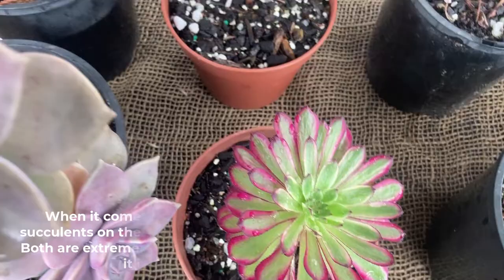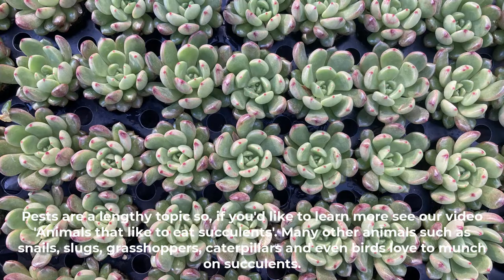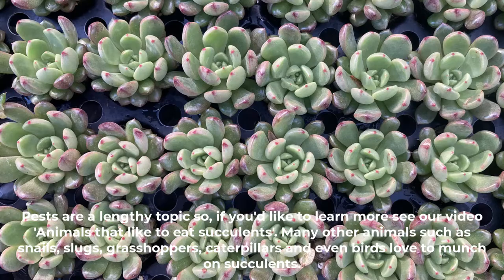When it comes to pests, there are two that really love to have succulents on their menu: the mealybug and the aphid. Both are extremely annoying and quite hard to spot at first, though it is the mealybugs you especially want to avoid. Pests are a lengthy topic, so if you'd like to learn more, see our video 'Animals that like to eat succulents.' Many other animals such as snails, slugs, grasshoppers, caterpillars and even birds love to munch on succulents.